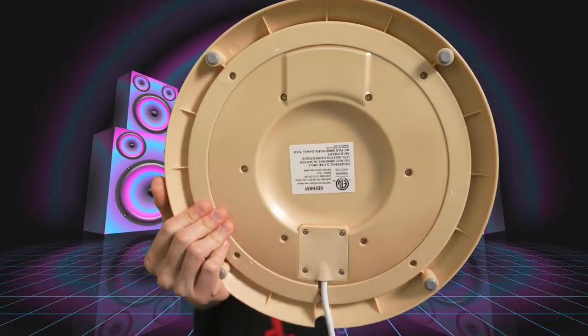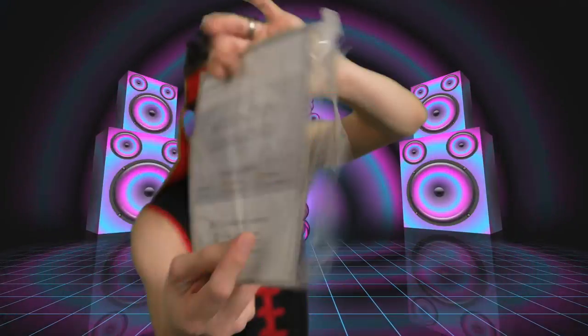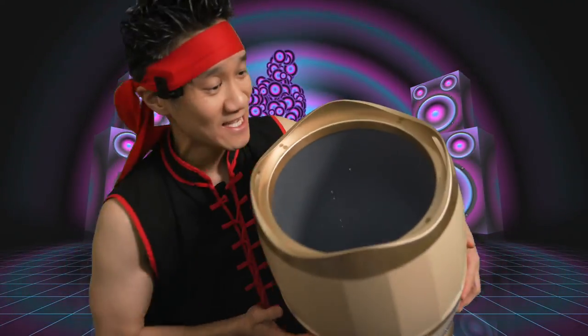There's the bottom for your reference, and there's the inside. You get two fragrance capsules. Satisfaction guaranteed. Kinray user manual. This is a big capacity that fits two oversized towels. You can put your throw in there, you can put your PJs — you can put a lot of good stuff in there.